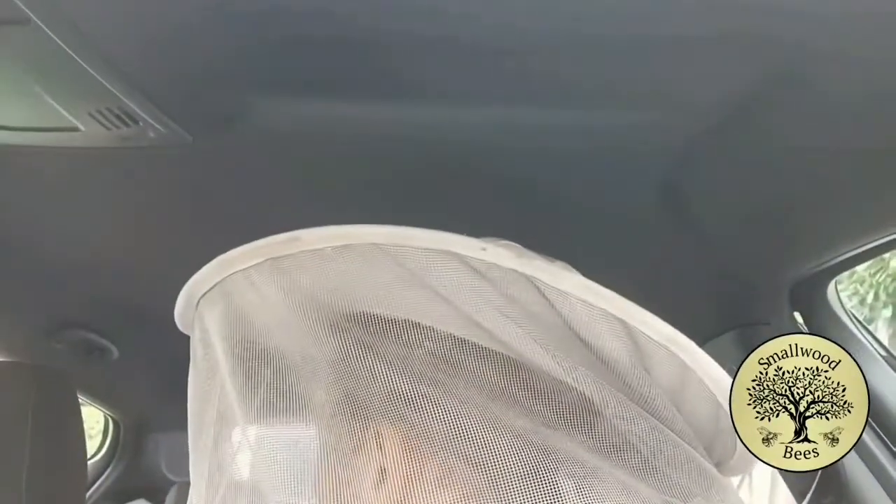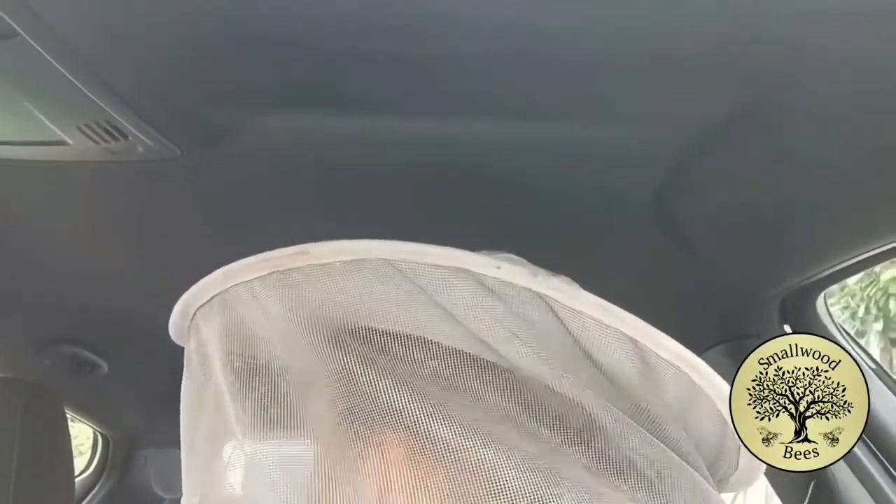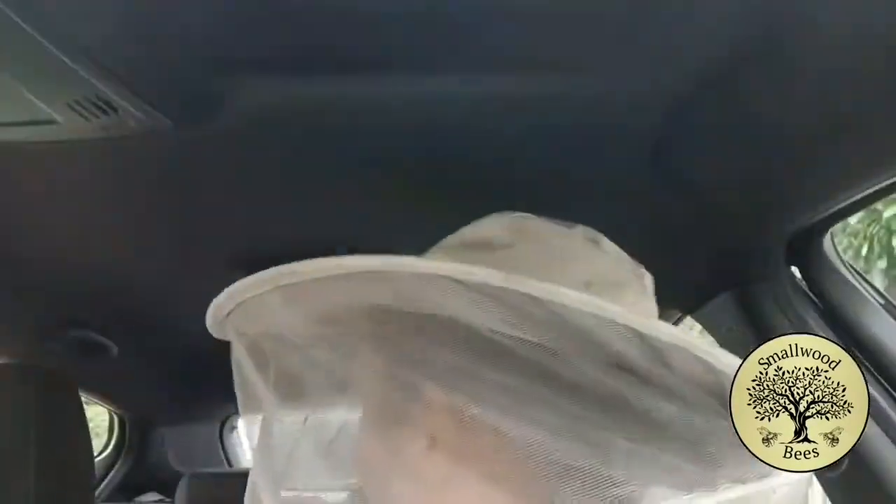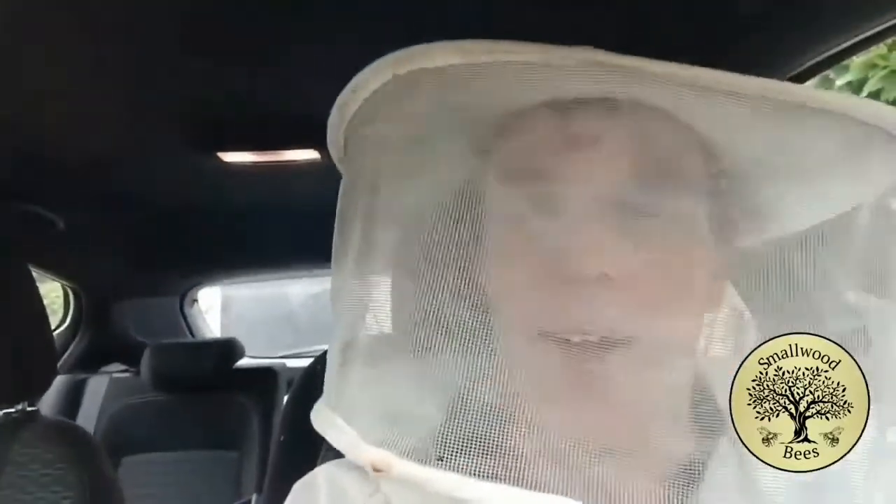We started off with two bees in the back and now there's multiple, so I'm very glad I kept this on. It's got good peripheral vision which helps. I'm going to put some proper trousers on as well. I'll tell you, it's better than any car alarm or immobilizer — I certainly wouldn't want to steal this car right now. I'm going to feed them again because I know where the swarms come from, so they should be quite safe.